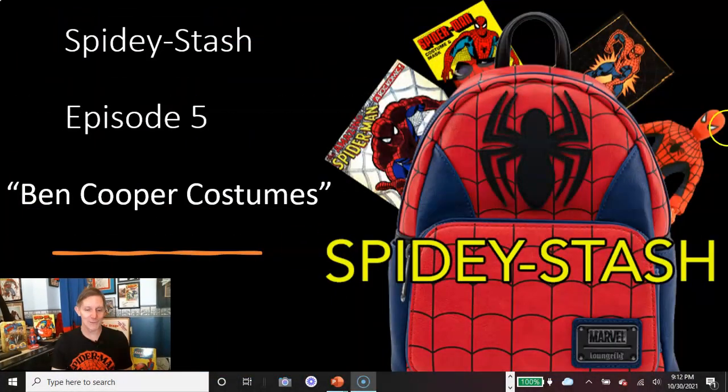My name is Bruce Wechtenheiser and I've been collecting Spider-Man memorabilia for 50 years now, along with the comic books. I've been doing these videos and matching articles for about a year now for Spider-Man Crawlspace. Please join me for episode five, which is about the wonderful Ben Cooper costumes.